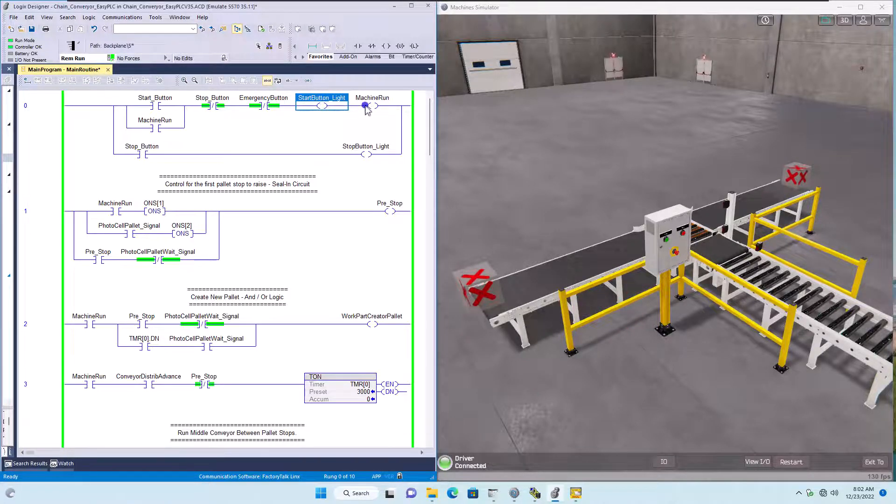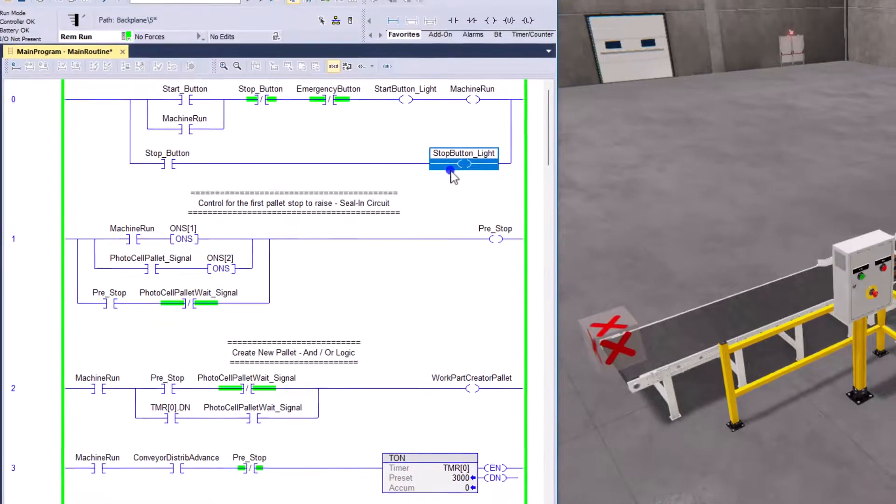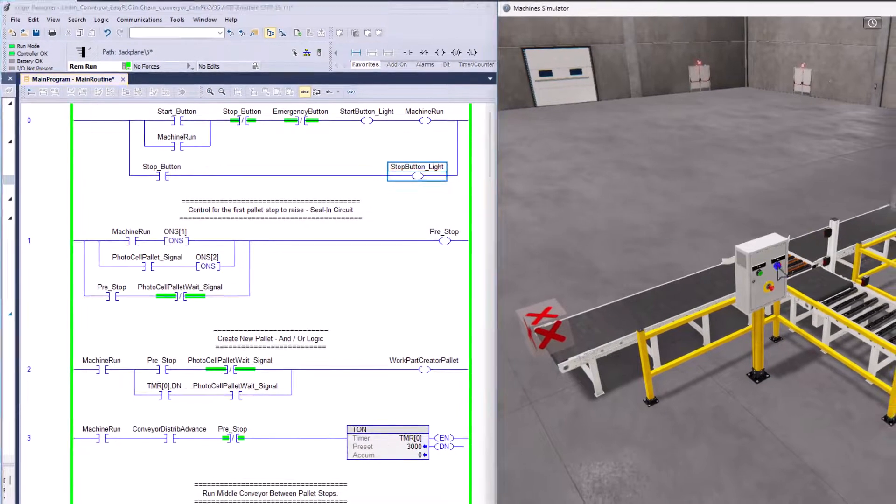We want to turn on the start light. We have another bit which is machine run, and we're sealing that in — using it as a sealing circuit. What will break the sealing circuit is if you hit the stop button or e-stop. Otherwise it will allow the machine to run. The stop push button is also being used to control the stop light. If you push stop, you can see the light comes on.